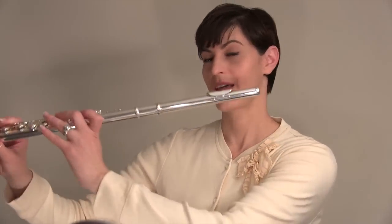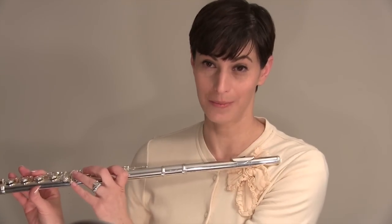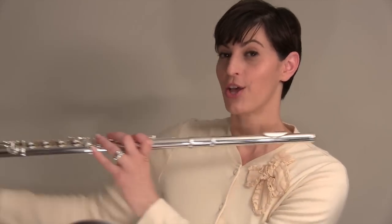The reason we often think that the flute needs to be perfectly straight sometimes comes from marching band because, honestly, it looks a lot better to have a whole row of flutists with everyone's flute straight. So if your marching band director tells you that you need to keep your flute perfectly straight, you probably have to do what he or she says so that the group looks good. But when it comes to sound, is that really the best way to play the flute?